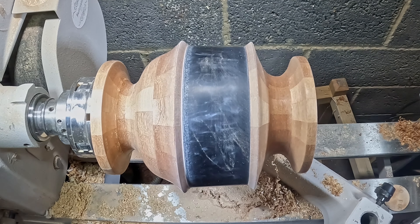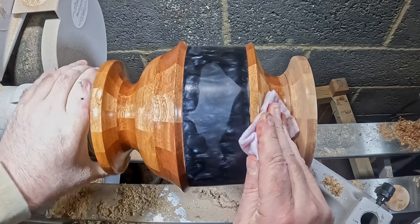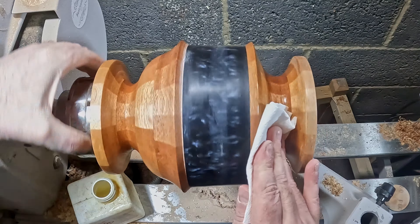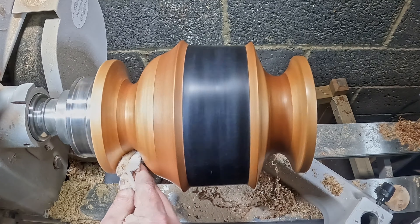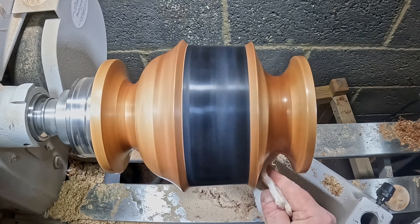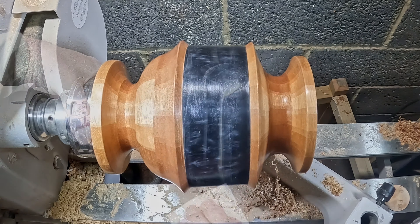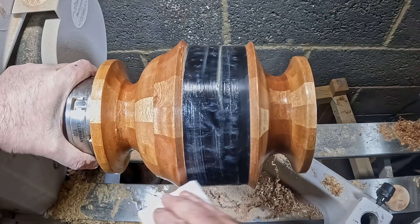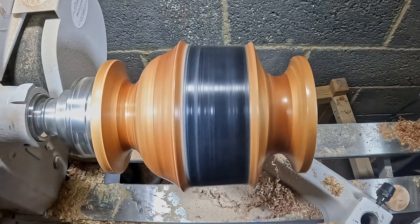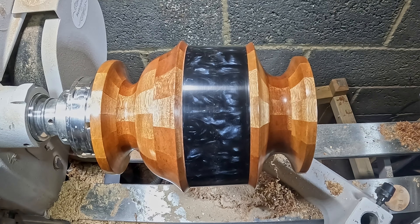Then I cleaned down with denatured alcohol, followed by two coats of sanding sealer, each one de-nibbed with a non-abrasive scotch pad. Next up, Yorkshire Grit — a single coat thoroughly cleaned away until no more residue was picking up on the paper towel. Then the resin polishing, starting with Mirka Polar Shine 10.